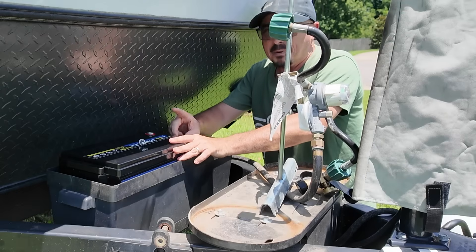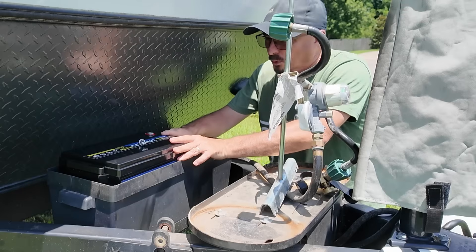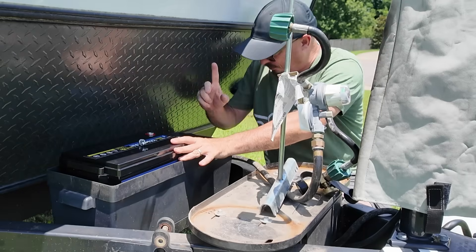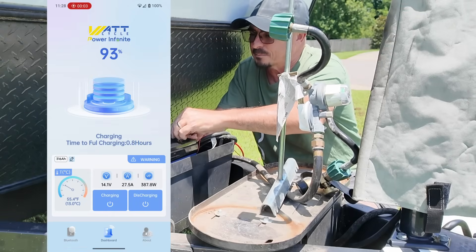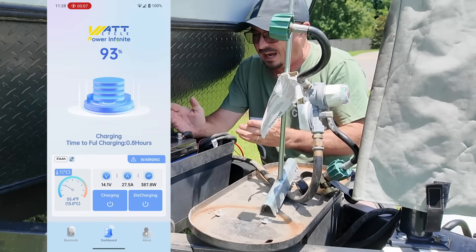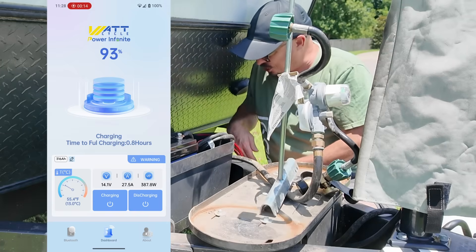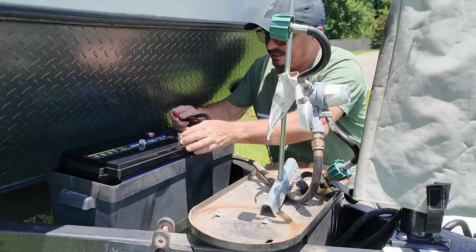I'm going to reprogram my Bluetooth shunt — I've got a Victron in here — to say 300 amp hours. This battery also comes with Bluetooth built in, so with the WattCycle Bluetooth app the battery will tell you how much its charge level is, how much current is coming into it at any given time, and how much current is being taken out of it at any given time.